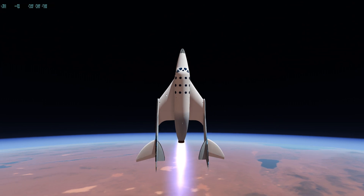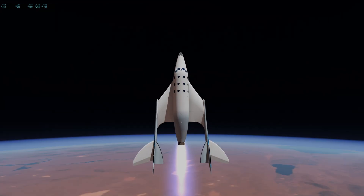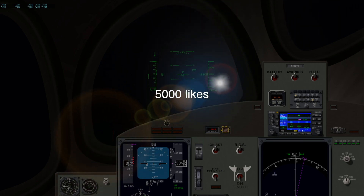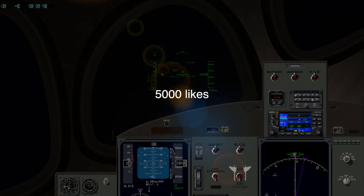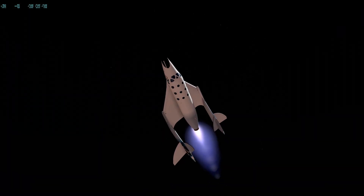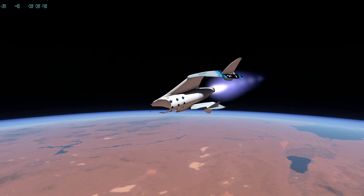Just sit tight. Now we can see the curvature of Earth, which is flat, by the way. Disclaimer — 5,000 likes and I'll join a FlatEarther Discord server and prove them all wrong with aviation facts. 90,000 feet. Now as soon as you reach space in X-Plane, you seem to disappear, which is kind of a weird bug.